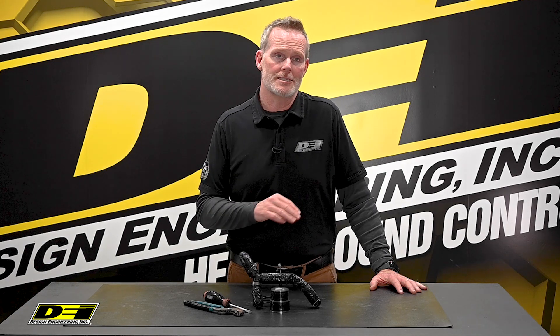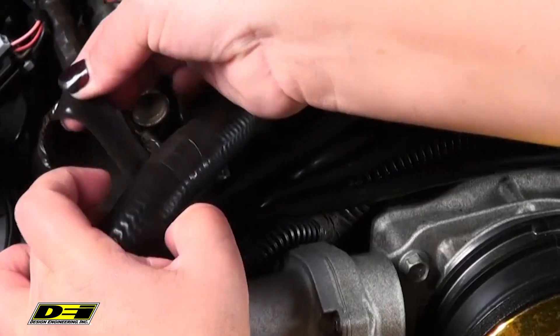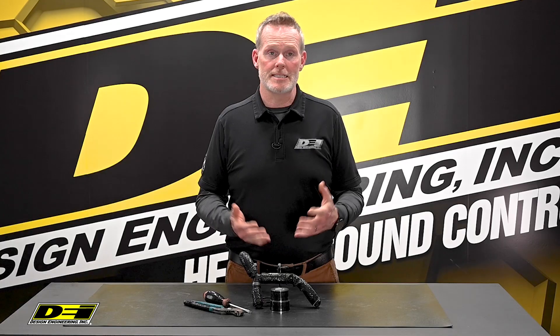Quick Fix Tape bonds really well to itself and forms a waterproof permanent seal. It's ideal for emergency hose repairs, provides a non-slip grip surface for tools and electrical connections, and you can even use it as a leak sealer.